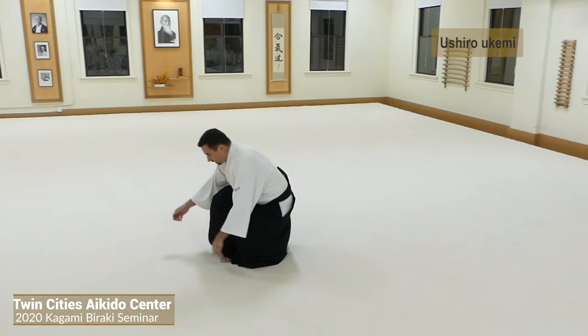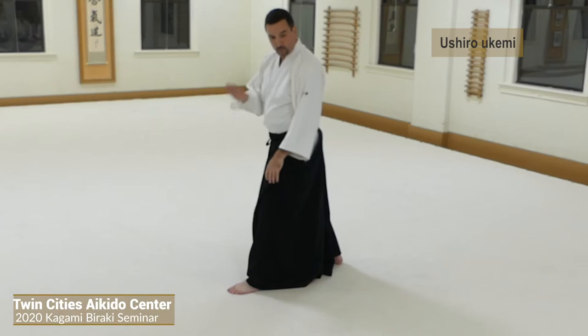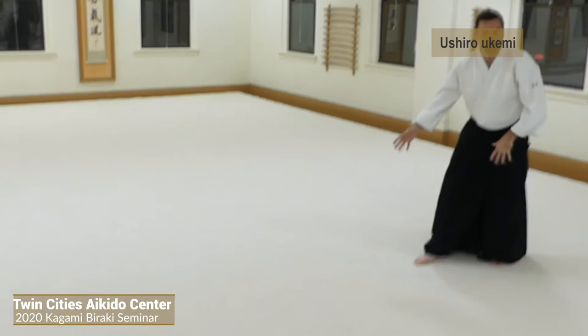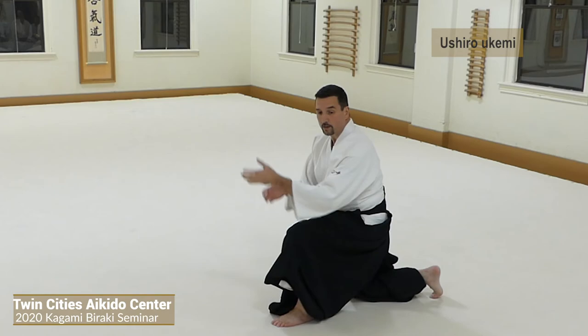Just before your knee touches, you come over. When you stand up, you want to start on one knee for stability and then come up. So on the way down, don't touch your knee, but on the way up, do touch your knee. Don't try to get up awkwardly. You'd much rather be here and find out you can't stand up, then just defend yourself and stand up, rather than trying to be fast and being awkward.